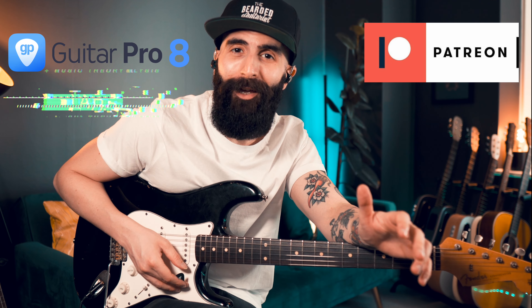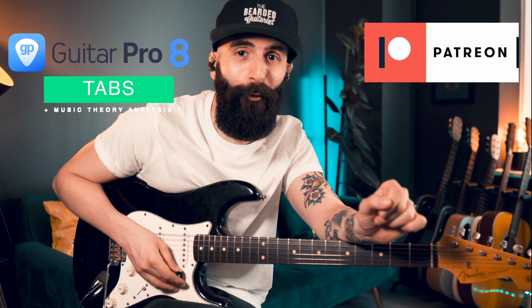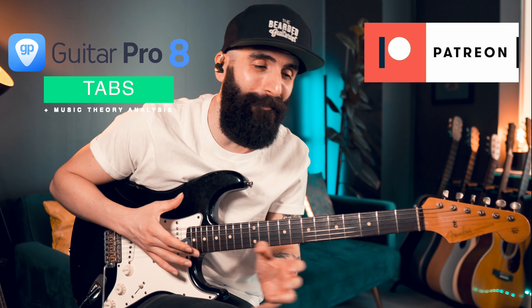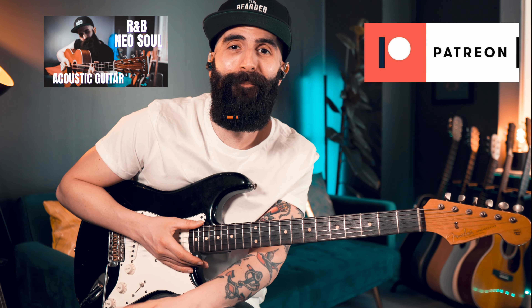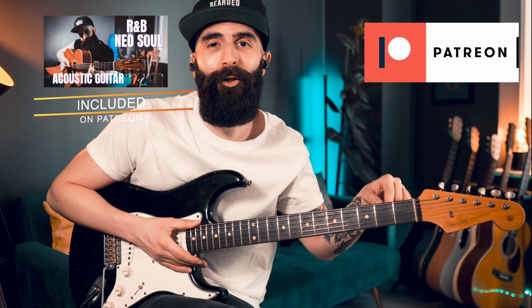You can head to my Patreon page where you can find the tab — not just as a PDF, but also as a Guitar Pro tab. And by becoming a patron, you will also get access to my R&B and Neo Soul course. Everything is linked in the description below.